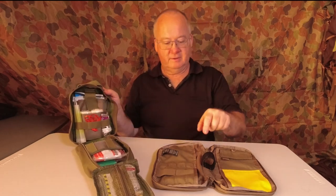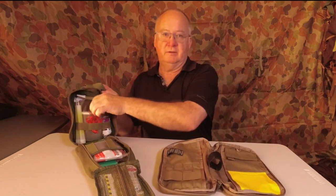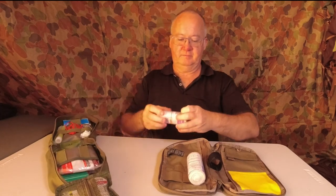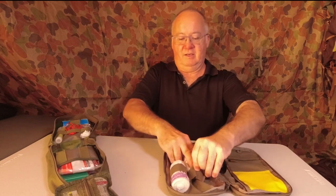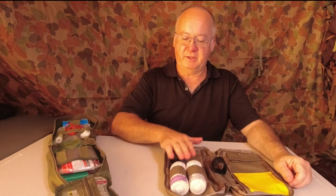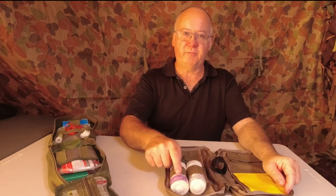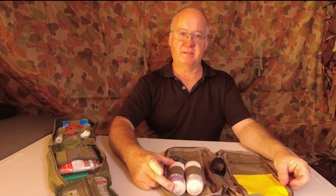First thing to check — will my snakebite bandages fit in these two loops? In goes the first one, in goes the second one. Straight away, my two snakebite bandages fit in there. They are, if I remember, 4.5 metres long each and 10 centimetres wide.